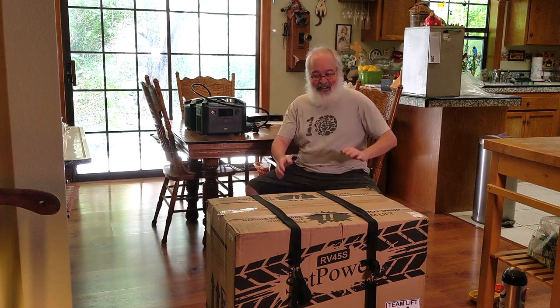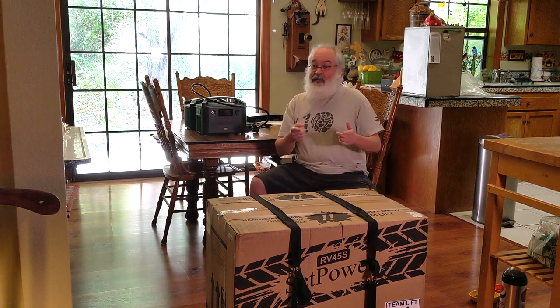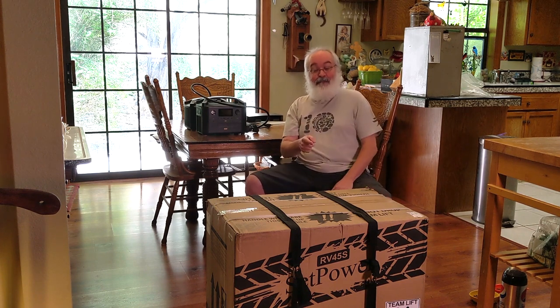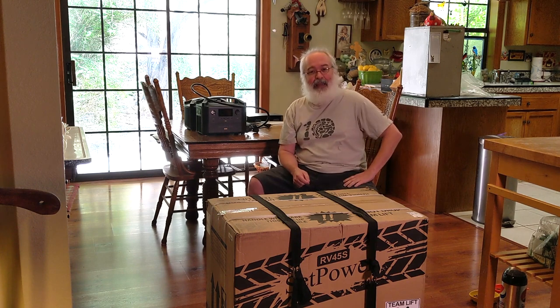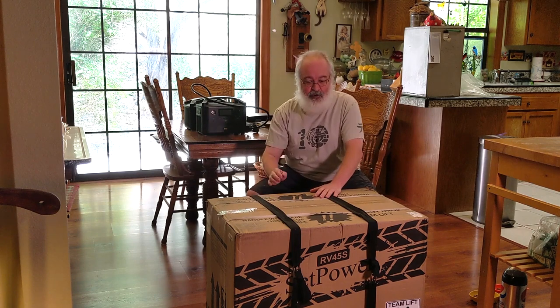Howdy folks, TJ here. I've got one big massive box to open up today. No, this is not a retro computer. No, this is not a big cat toy, although they're going to love this box. But what is this that I have in here? This is a 12-volt refrigerator by a company called Setpower.